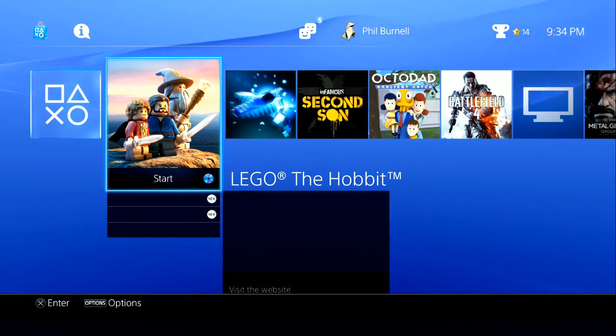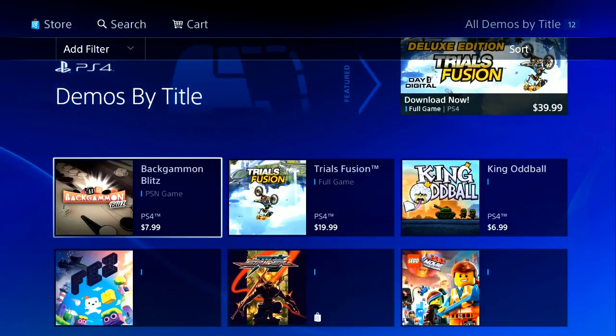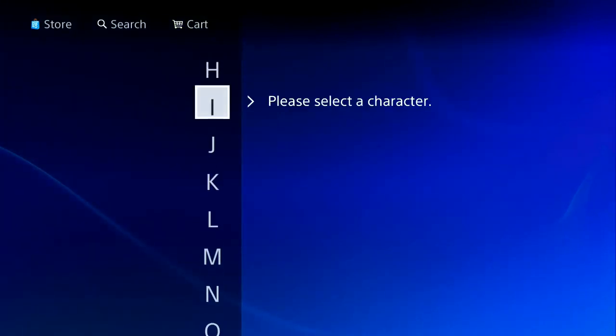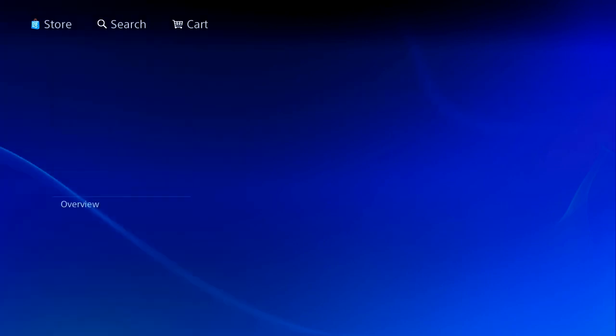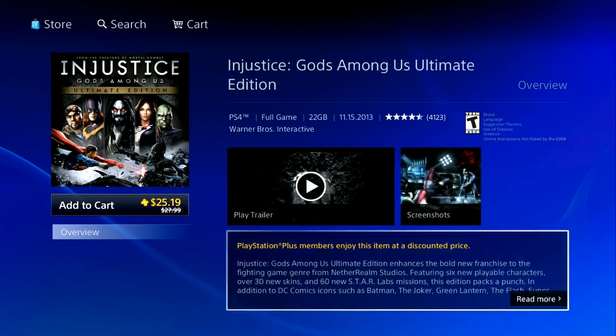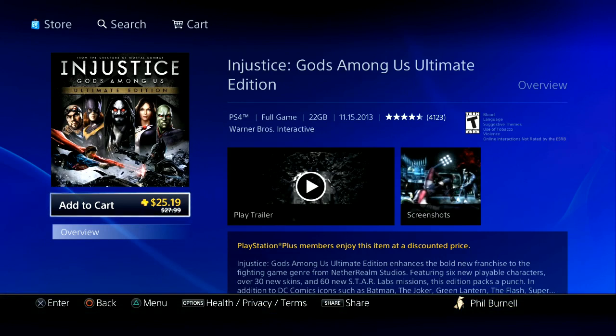More people in chat are now saying there IS a demo for Injustice—you just have to search for it. I search and find Injustice Gods Among Us Ultimate Edition. Wow, it's only $25 and it's cheap—22 gigs though. If you haven't gotten Injustice yet I would get it for $25, it's a ton of content for the money.